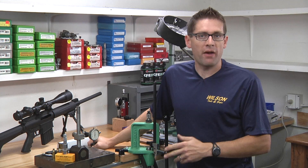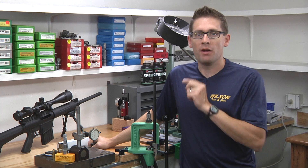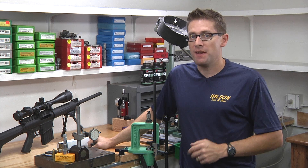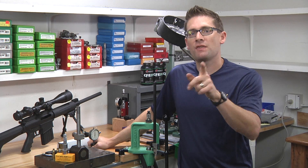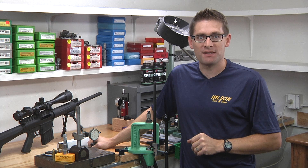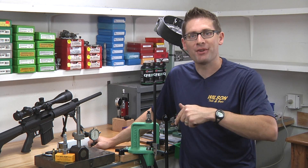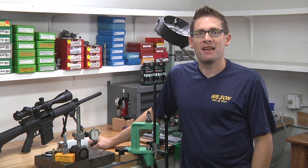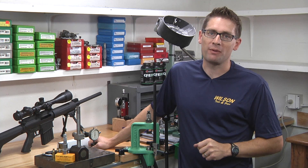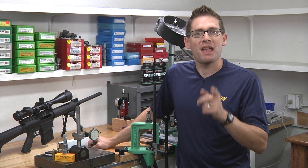So there you go. You can see just how important and how easy it is to use a case gauge when you are setting up and loading cartridges, whether they be rifle or pistol. This is the rifle video — make sure you also check out the pistol video because it's a little bit different. A lot of the same concepts but some slight nuances between the two. If you like my channel, please subscribe, and as usual there's a more detailed write-up with more information on ultimatereloader.com. You can click on the link below. Thank you for joining me and we'll see you next time.